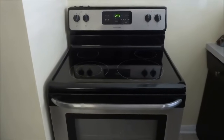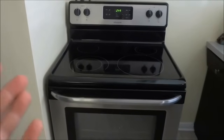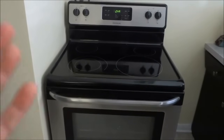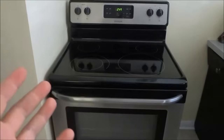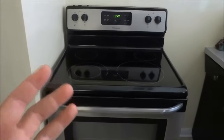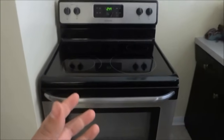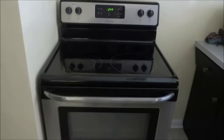Hey everybody, I'm here today to show you how to remove the oven door on a Frigidaire electric stove. The first thing you are going to do is unplug the unit and move it to an area where you will have enough space to work with the door.